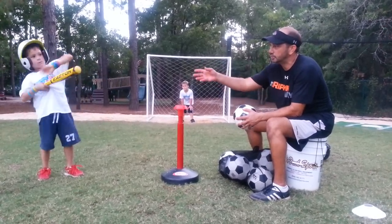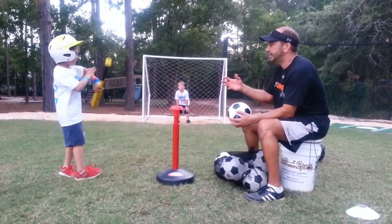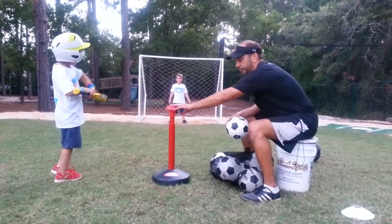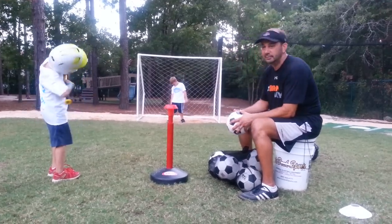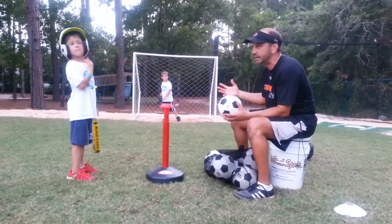One of the things we did here at Sports Teams for Kids is we added the component of the soccer goal, and the kids just love this. We can actually set four of these MuleTech tees up at each of our goals and have four kids hitting and four kids playing goalkeeper.